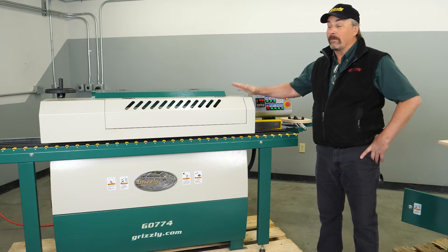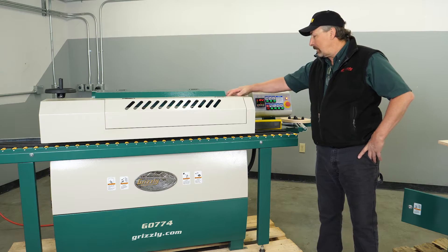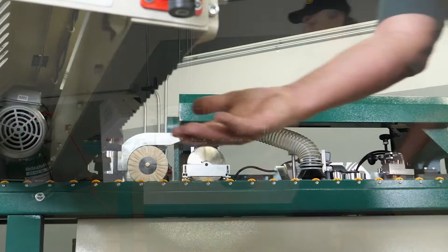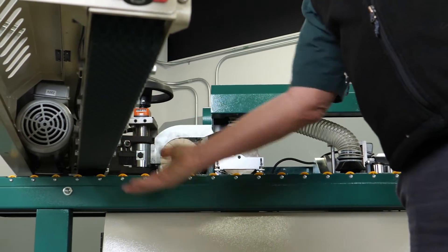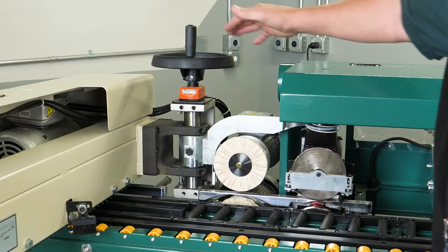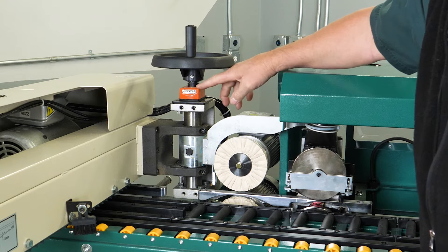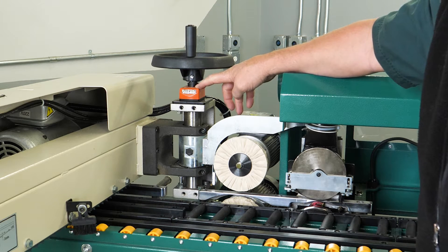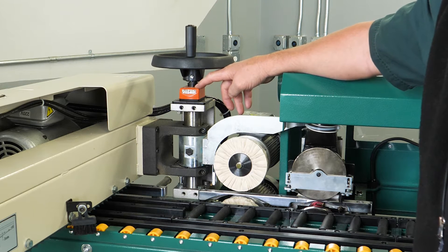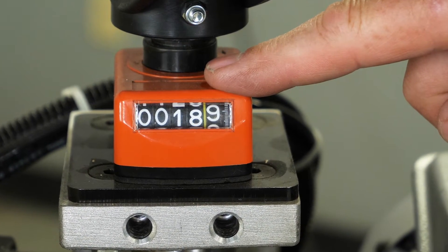Next we're going to talk about the panel feeder. The panel feeder is what runs the boards through the various stations of the machine. It is belt driven — a belt on top runs the board across the roller table assembly through the various stations. This adjustment wheel raises and lowers the panel feeder to the table. The dial indicator shows board thickness in millimeters; the digit furthest to the right is in tenths of millimeters, so a reading is not 189 mm but 18.9 mm.